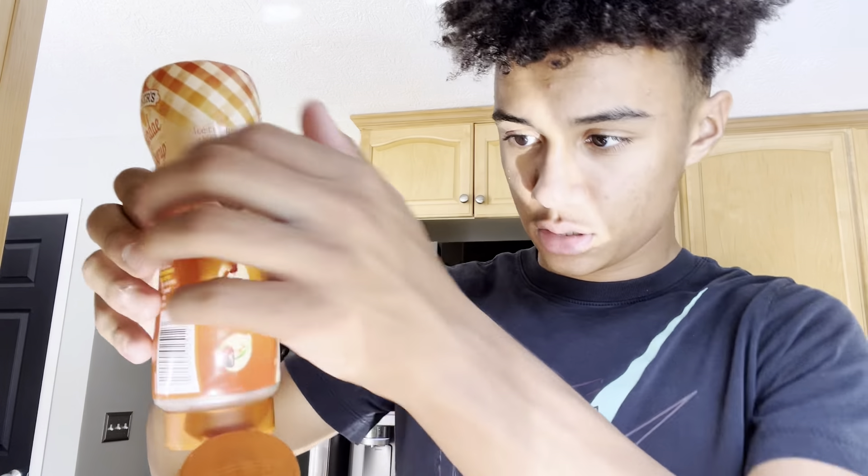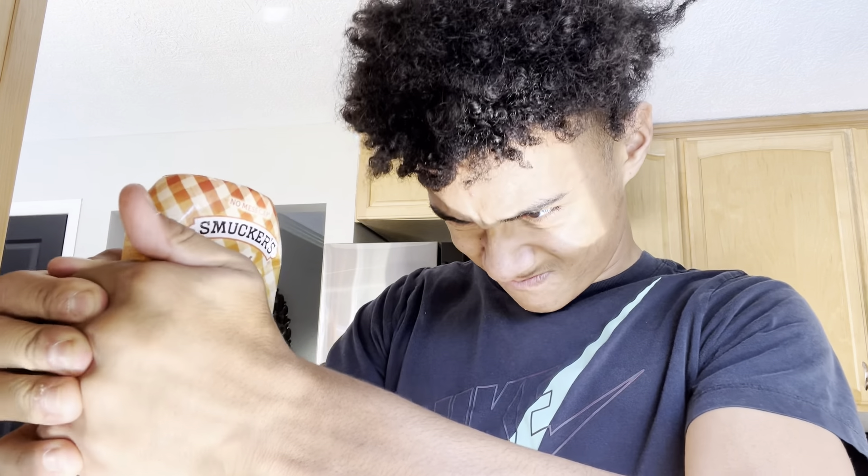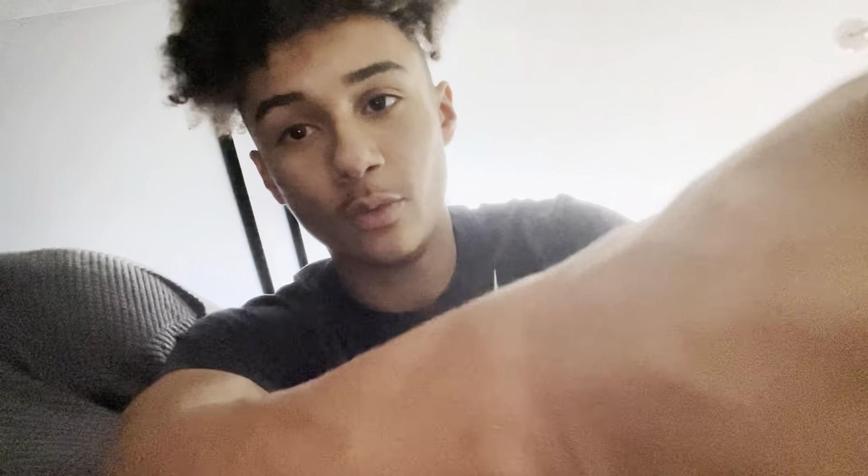We'll add our caramel - let's hope I have some. I don't have any. Okay, so now let's go over the basics of how to eat this perfect ice cream if you want it to taste the best.